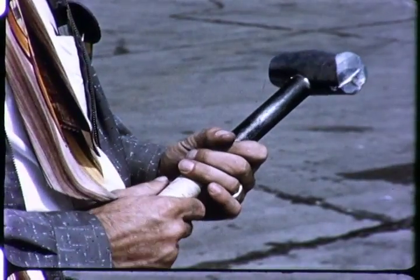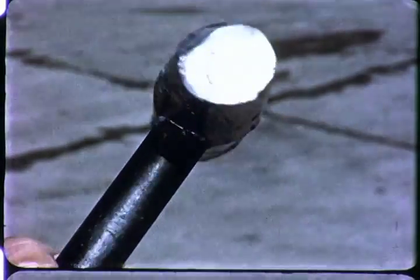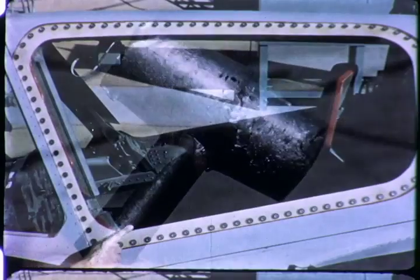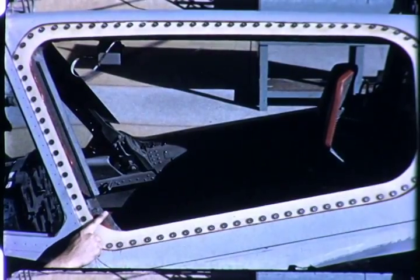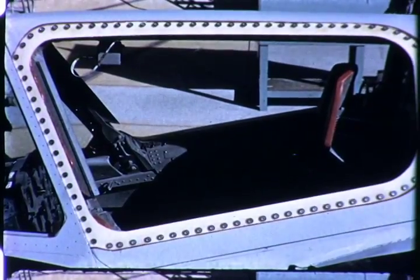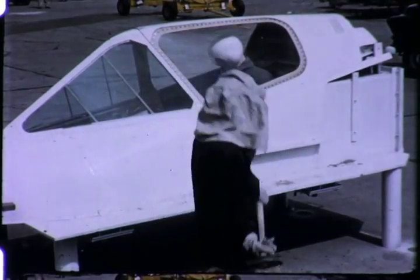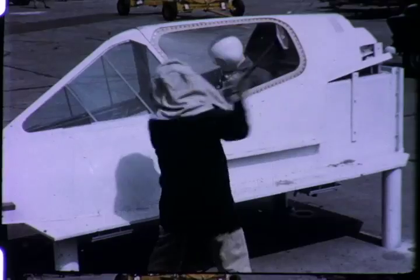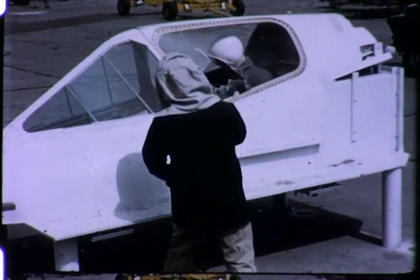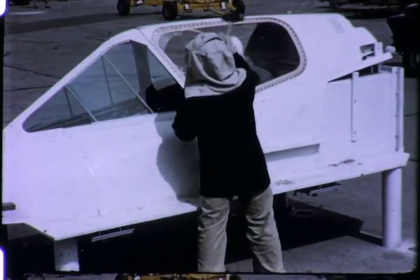This is a four-pound hammer, and this is what happens. It is essential to strike the first blows at the lower forward corner of the window as close to the metal frame as possible. Striking elsewhere will delay initial fracture of the canopy window. Due to the nature of the material, striking even a short distance from the corner will prevent a speedy breakthrough.